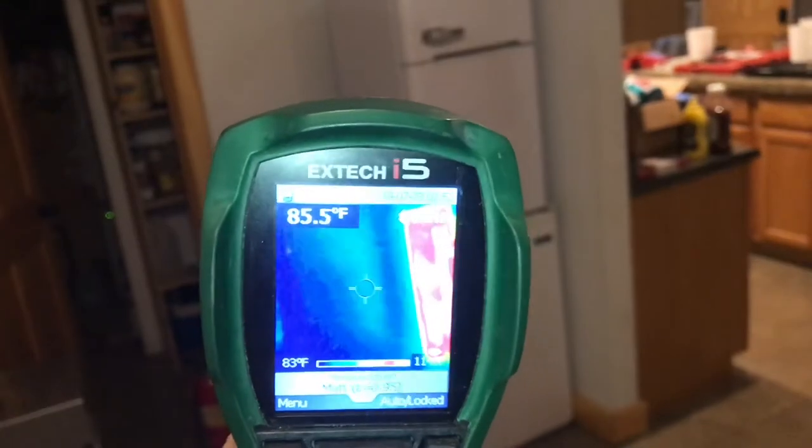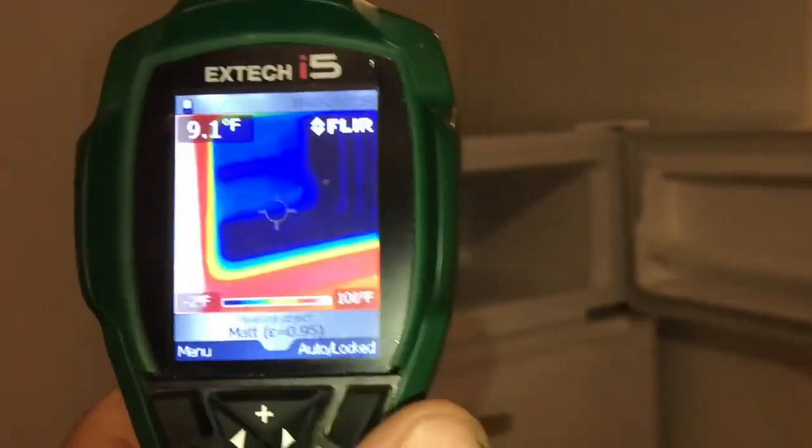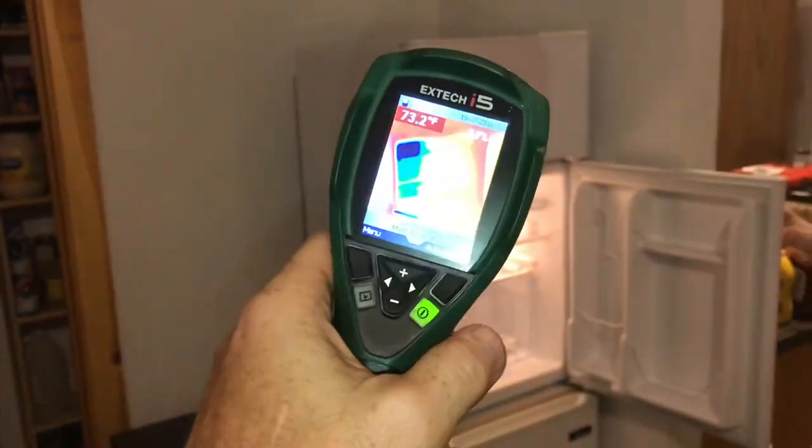With my thermal camera, I can see where the coils are. It gets pretty warm on that one side, but it's nice and cool in the freezer. The refrigerator does pretty good too — being cool is the important part.